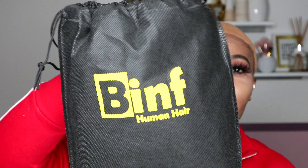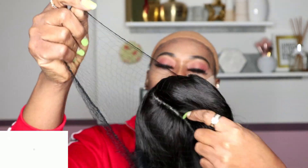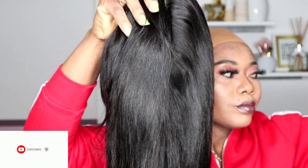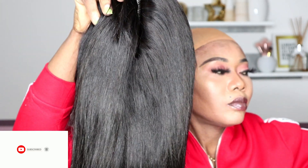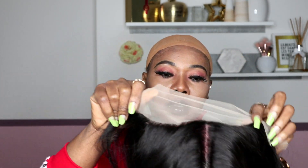Hey, hello guys, welcome back to the channel! Today I'll be revealing this hair from Binf Human Hair. The hair came with a cap wig, and this is a glueless T-part wig — a lace frontal straight wig pre-plucked with baby hair.